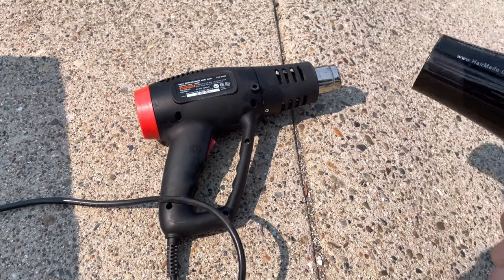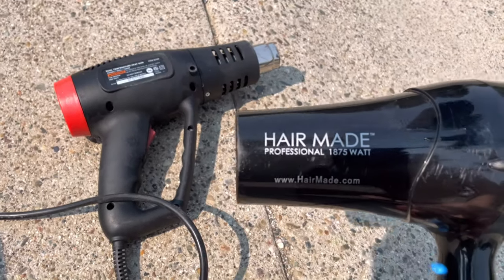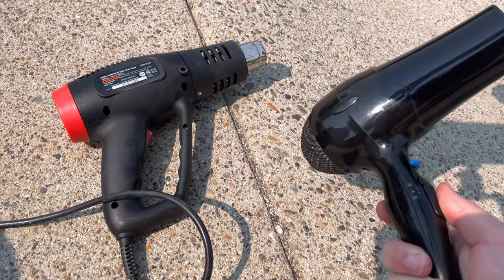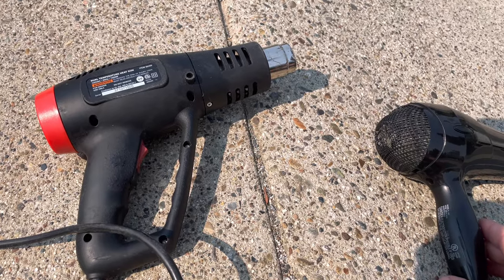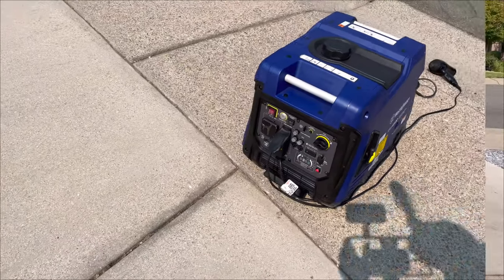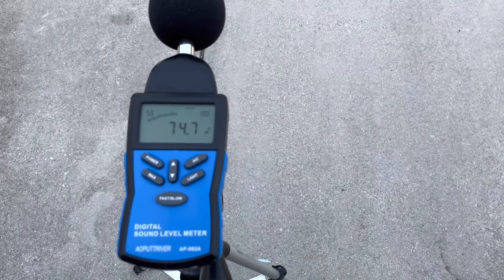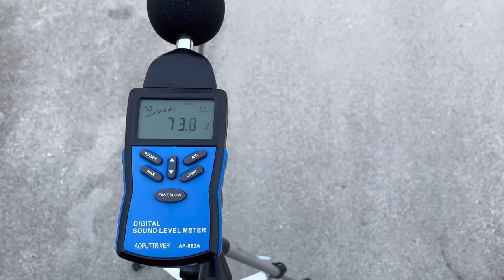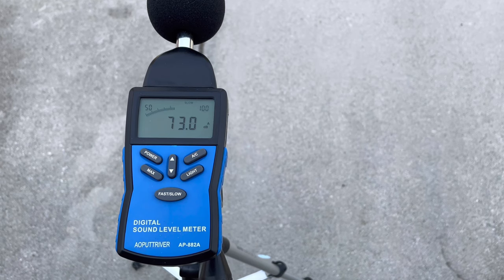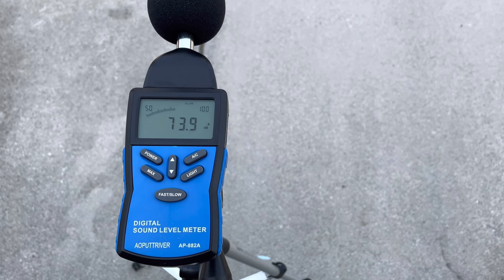As we continue on and get the high load test started, we're going to turn that hair dryer on all the way. This says 1875 watts but I normally get about 1700 out of it. The hair dryer is now all the way up along with the heat gun, so we should be running just a little over 3000 watts. You can kind of hear that this Westinghouse has a little more of a rattle compared to some of the others you'll hear later when it's under high load. After letting it run, looking at about 73 and a half decibels.